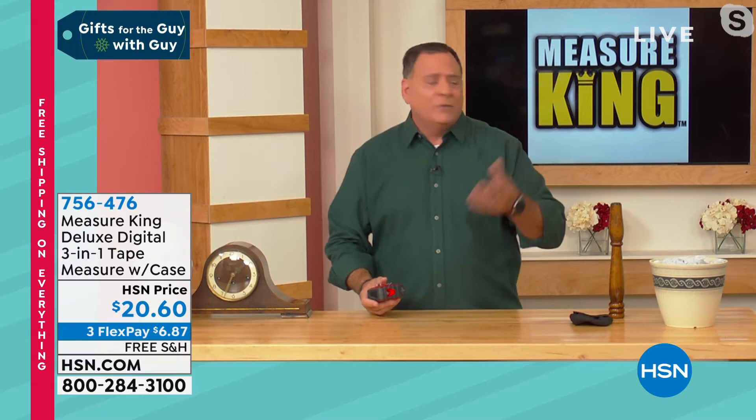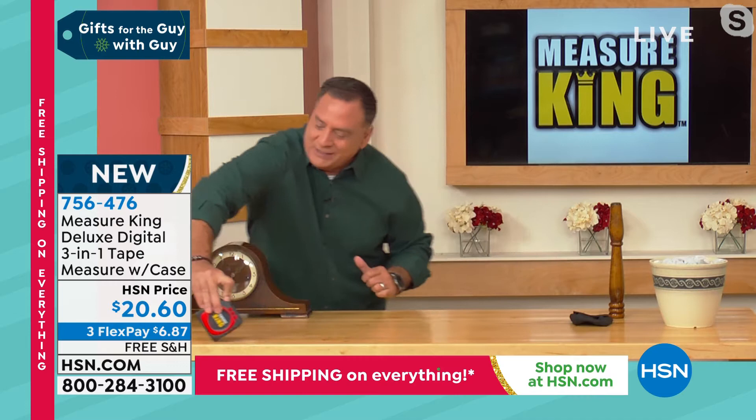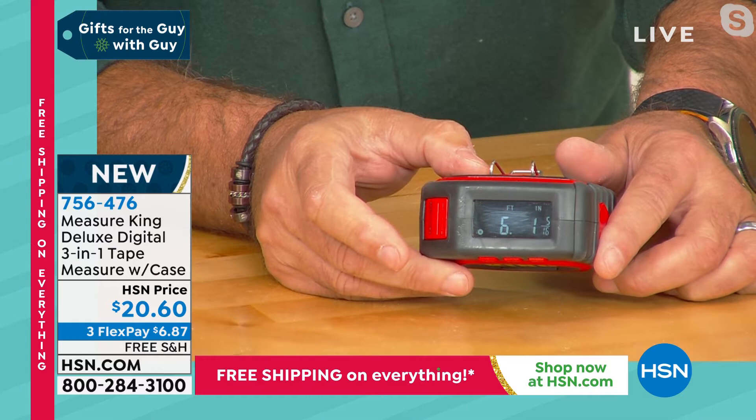Let me show you a quick practical demonstration. I'm going to put this into the rollerball measurement mode. Let's say I wanted to measure this table and I'm here by myself — I don't have somebody to hold the other end of the tape measure. With the Measure King it's easy. I press the measure button, go to the end, and just roll this down. My table is six feet, one inch long — and it even goes down to five-sixteenths. No guesswork.